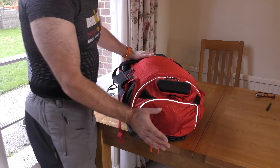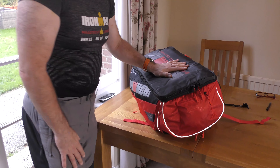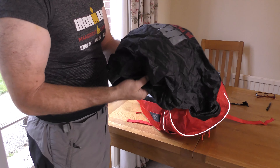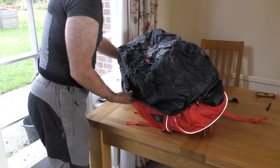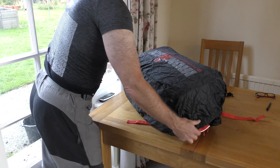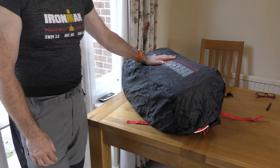One last thing — don't worry if it rains. At the base of this end there's a zip and inside is a rain cover which fits over the bag quite nicely and keeps the worst of any rain off.